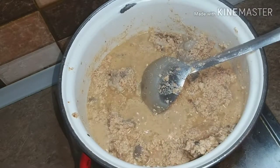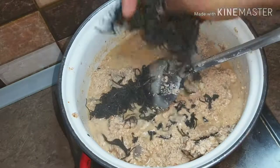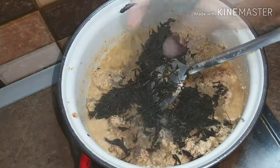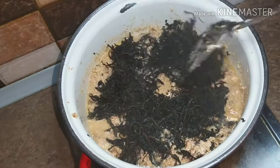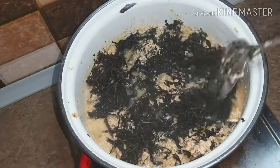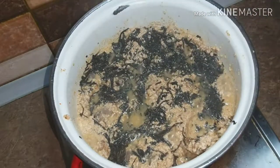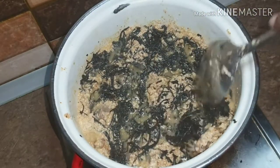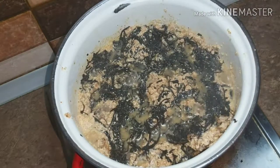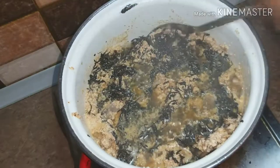Now it's time to add the bitter leaf. After adding the bitter leaf, just cover it up and let it boil before you stir it. For the final step, mix everything together and stir it up properly.